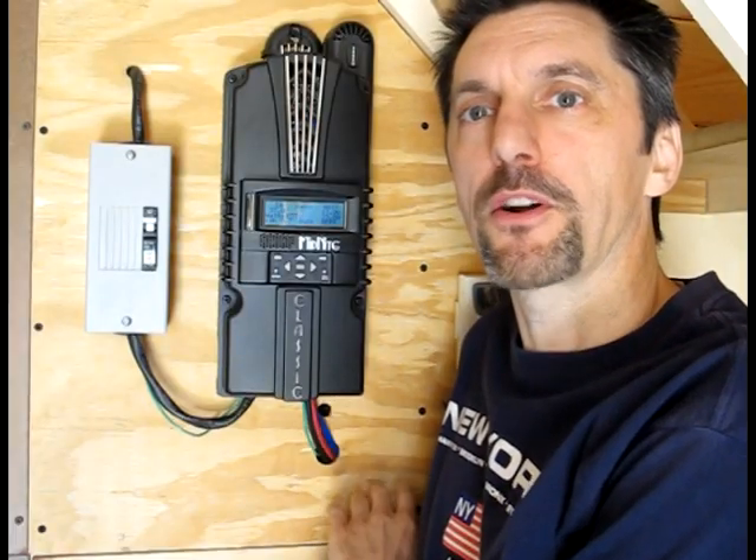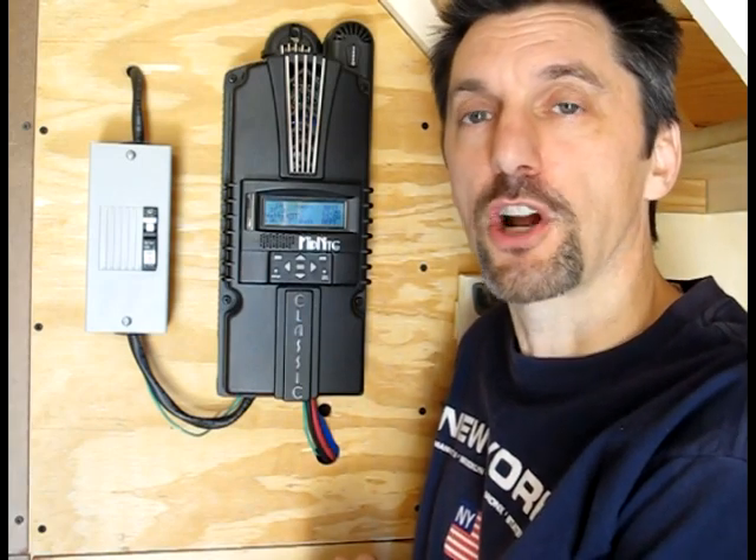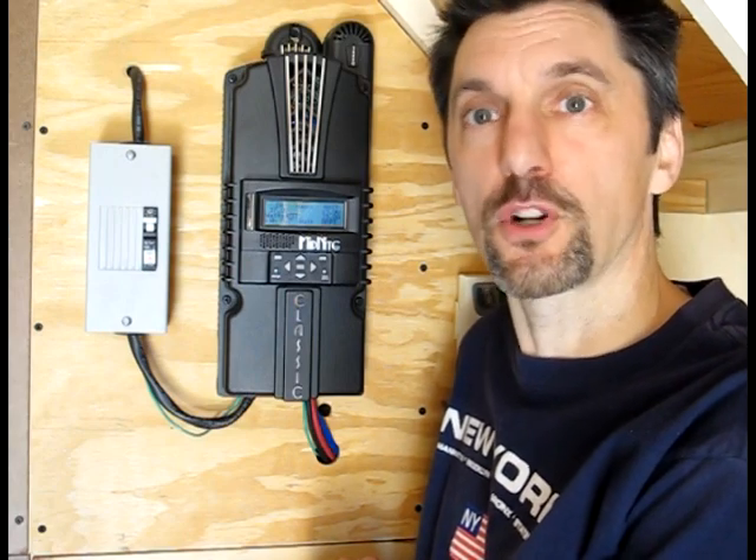From the charge controller, the power goes to the batteries. There's a blue wire here — that's a temperature sensor. The charge controller needs to know what the battery temperature is in order to charge them correctly.